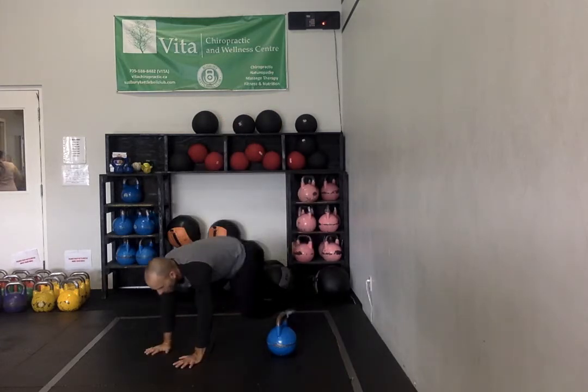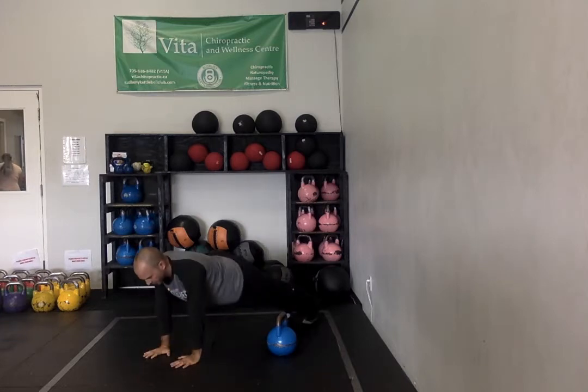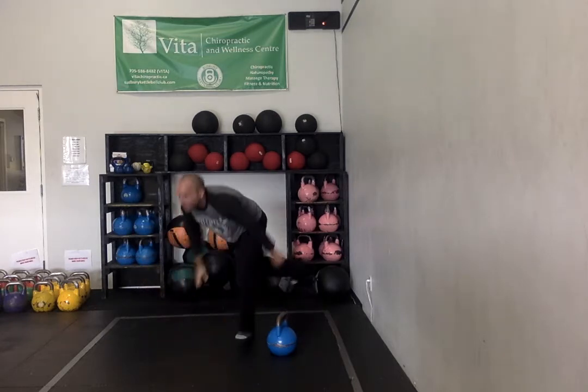Then six plank to press — on your forearms to start, up onto that hand, up onto the other hand, come back down, back up. Six total there.